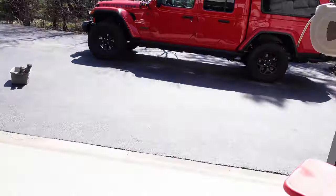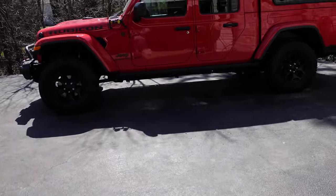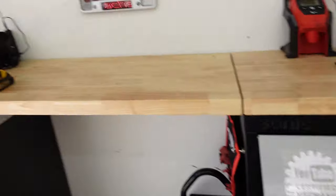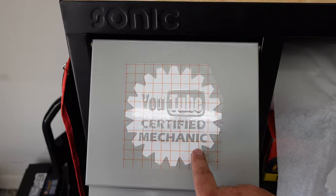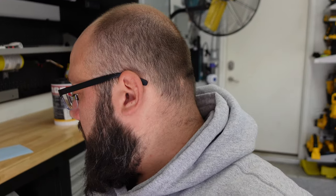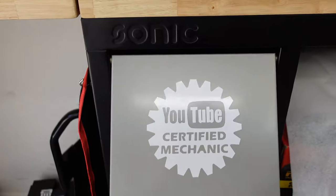It feels nice to get back into the Jeep. I almost forgot — I ordered this online, it's pretty hilarious. Since some of you think I don't know what I'm doing, I am a YouTube certified mechanic, and I certified myself on my YouTube channel, so don't tell me otherwise. I just stuck that on — I gotta peel the backing off, but I can't do that with one hand. Boom, love it.